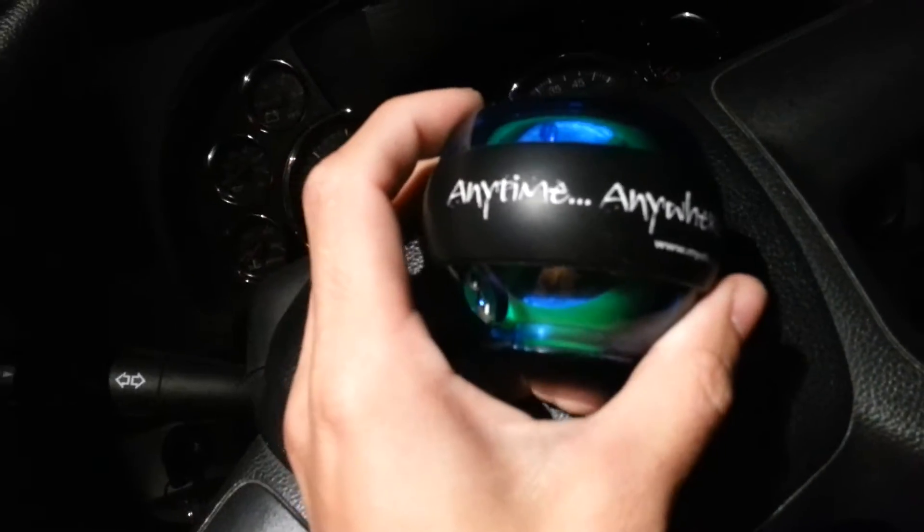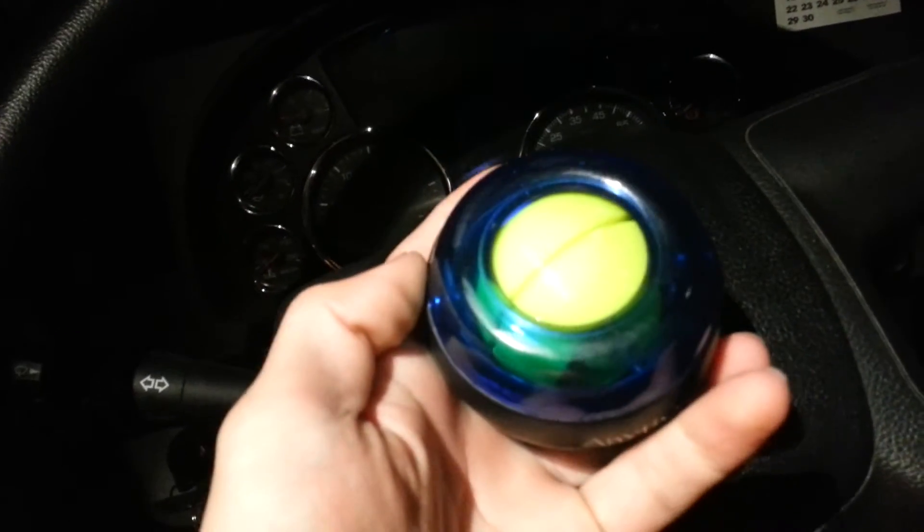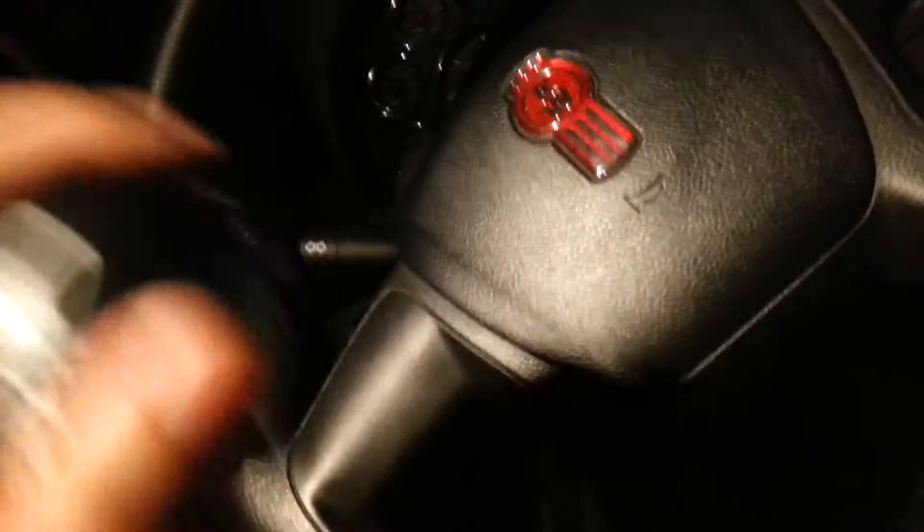Another thing I have is this thing called a Powerball. It's by Dynaflex. It's just this cool little ball inside of another ball — like a little gyroscope. You give it a good flick and you got to start fighting it. I can't do it because my brain's trying to think on too many things. Obviously it doesn't want to work when I want it to work.